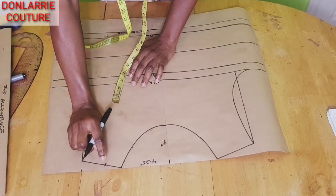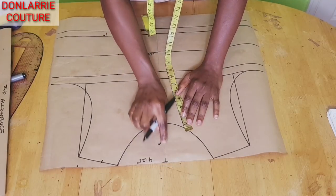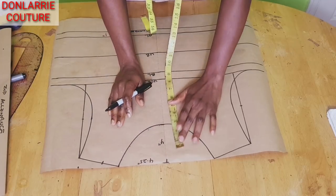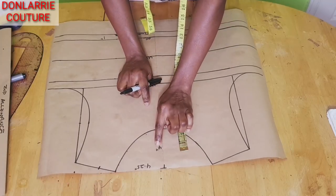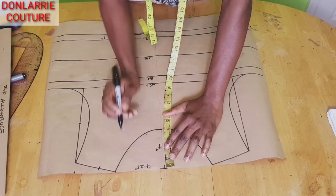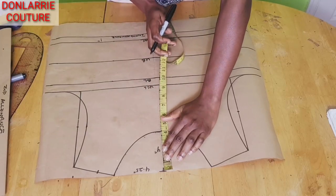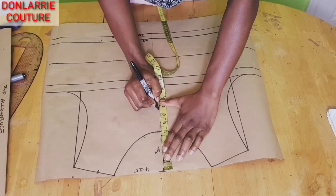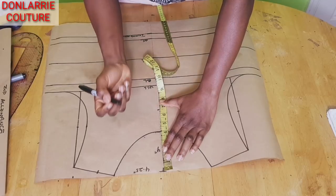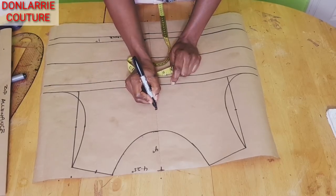Once you've measured 1.5 inches, the next thing you need to measure is the neck depth. We already have 4 inches for the basic neckline neck depth. For the one shoulder neckline you will need to go down below this 4 inches — it depends on how low you want it. From the shoulder line I will mark 6.5 inches — that will be the neck depth. You can make yours 6 inches if you are not adding yoke, but because we are adding yoke I marked 6.5 inches.